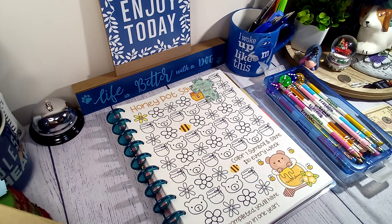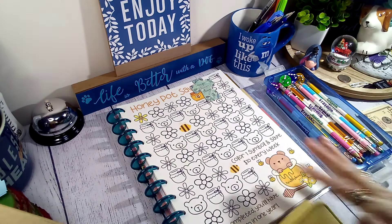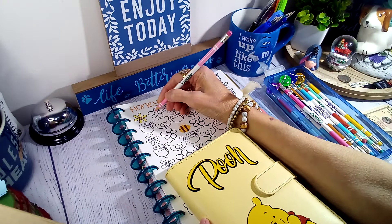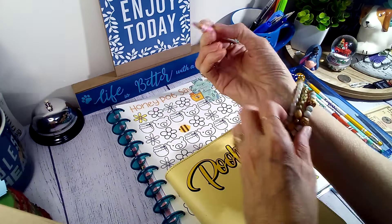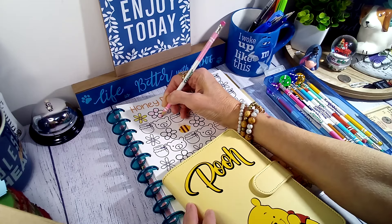Hey, good morning guys! Happy Wednesday - I hope everyone's doing well and welcome. I'm gonna jump in and get started with my savings challenges. This one right here is from Two Sister Bees and it's ten dollars a week, so we are going to color one flower in. I was trying to figure out what color I wanted to do everything, so I guess we'll just make the flowers real colorful.